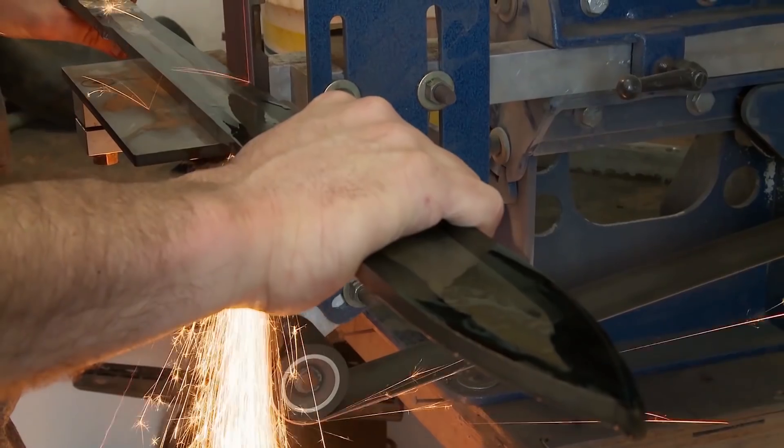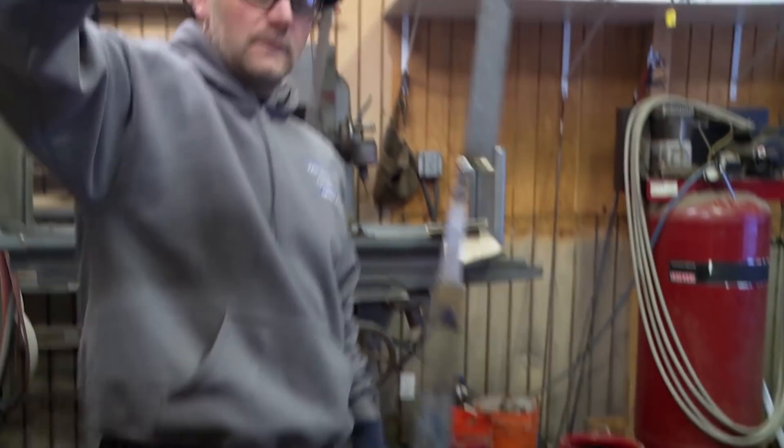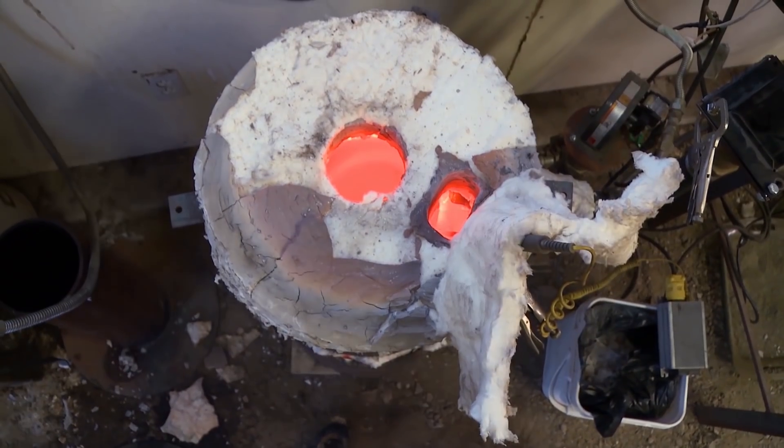It's day three. My blade's ground, I'm ready to heat treat. I'm feeling pretty anxious — two days of work comes down to this. You just never know what's going to happen when you actually go into that oil. Here goes nothing.